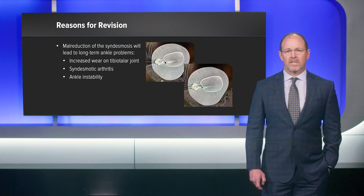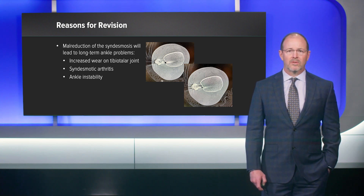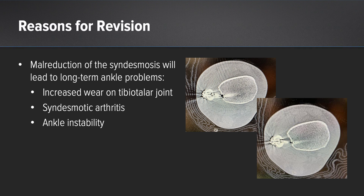With malreduction of the syndesmosis, there is a significant increase in wear on the tibiotalar joint, a significant increase in the probability of syndesmotic arthritis, and it can lead to long-term ankle instability.